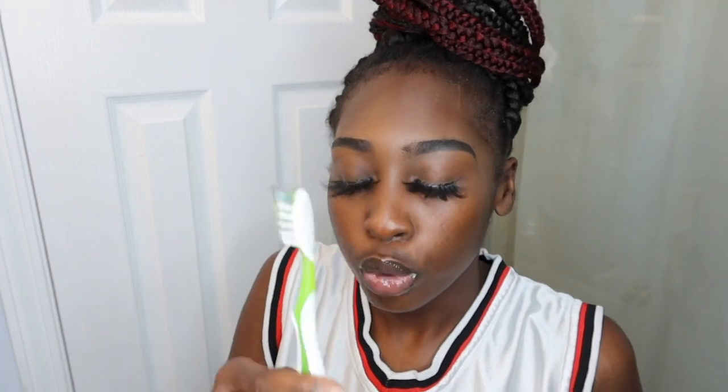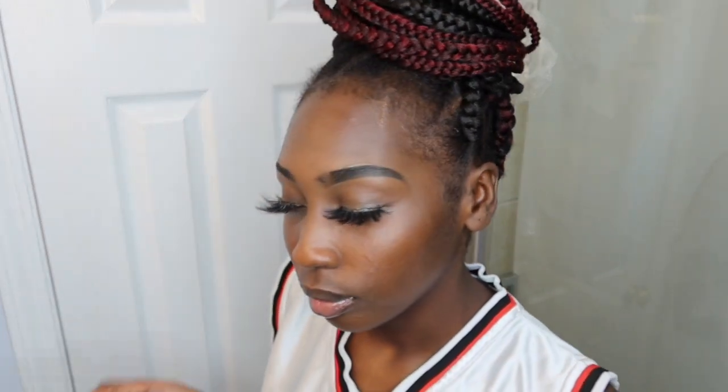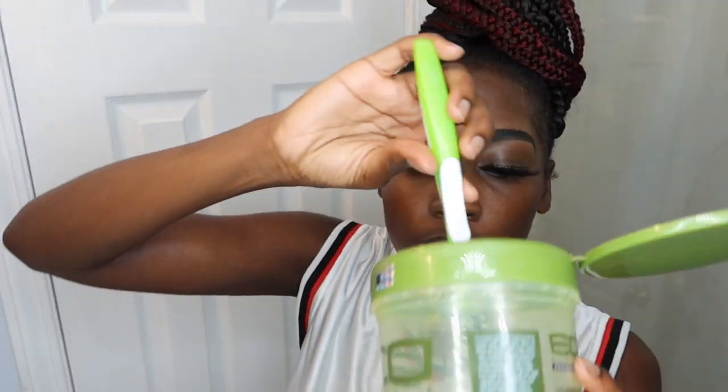So what I have is my handy dandy toothbrush. This toothbrush has been through a lot, as you can clearly tell. I just wet it up in the sink — I'm in my bathroom right now. Everybody's got a sink, everybody's got water. And then I dip the entire toothbrush in the bucket.